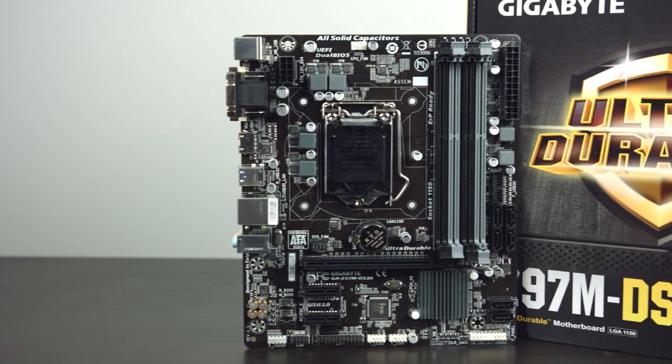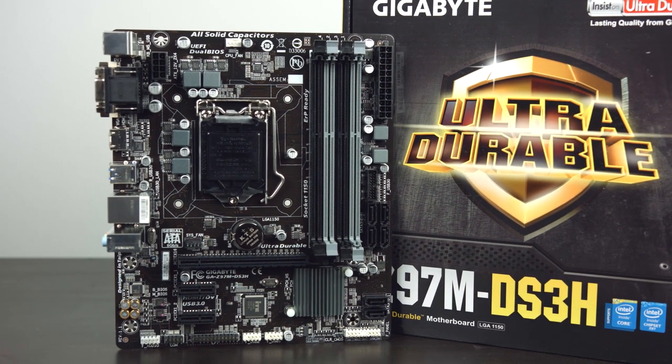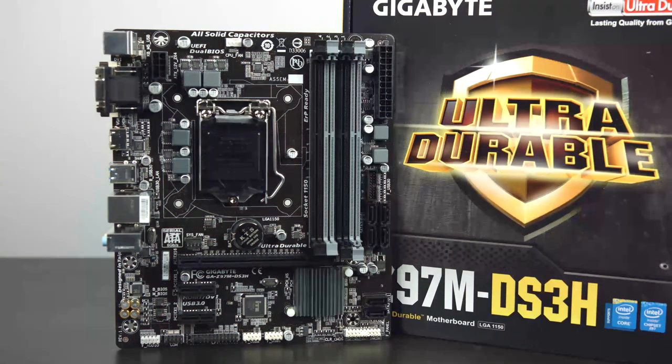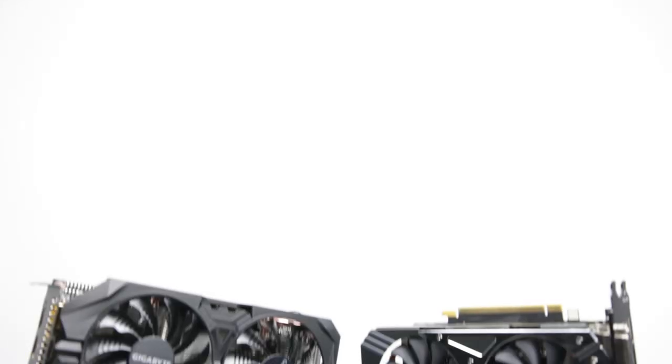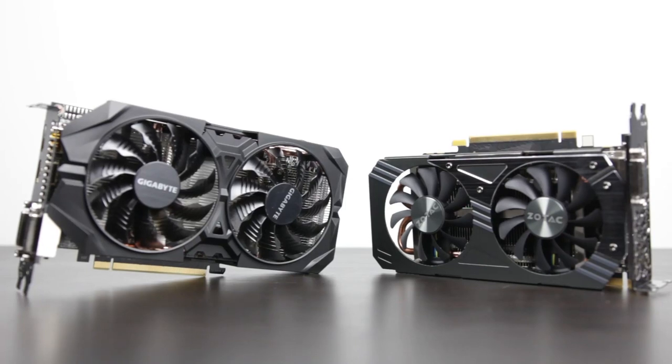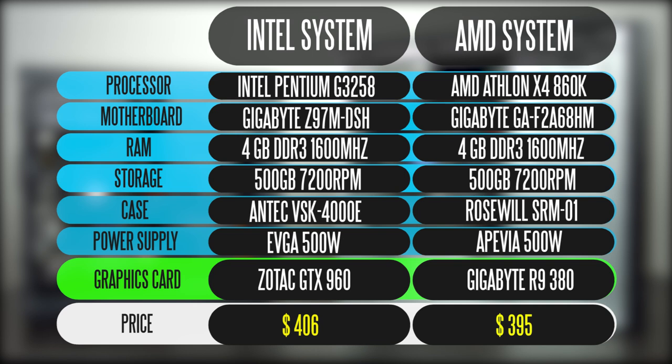For the Intel motherboard we're using the Gigabyte Z97M DS3H. Brand new it's a little pricey, but it gives a lot of flexibility for overclocking and later upgrades to an i3, i5, or i7. On the AMD system the graphics card is the R9 380 non-X from Gigabyte, and we're using a Zotac GTX 960 on the Intel build. Both cards are very similar in price-to-performance. Total cost came to about $406 for the Intel/GTX 960 system and about $395 for the AMD system — both in the $400 ballpark.